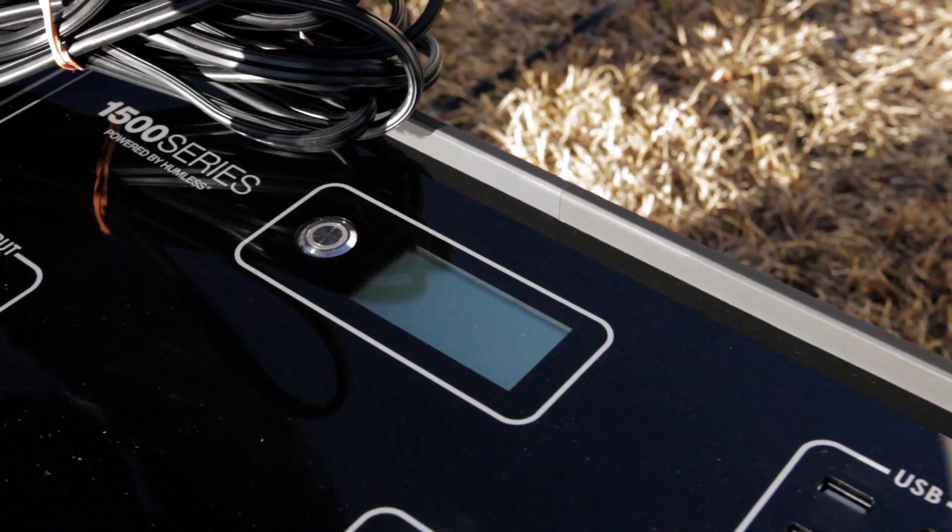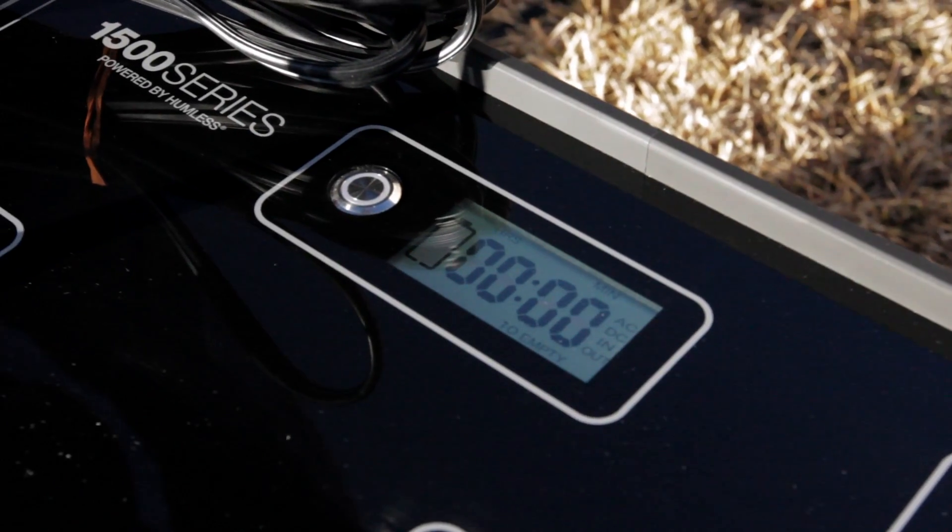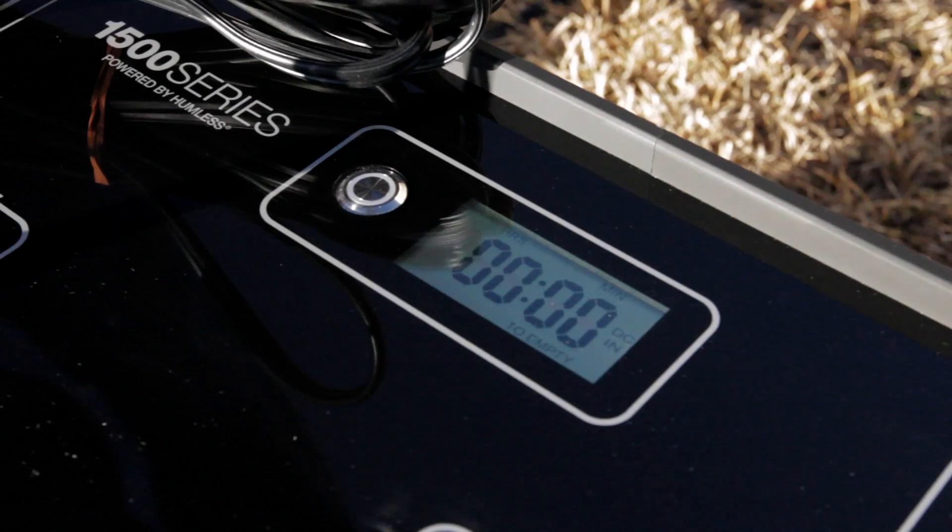I'm now going to show what happens when we plug the Anderson connector in. The product automatically comes on — give it some time to calibrate.